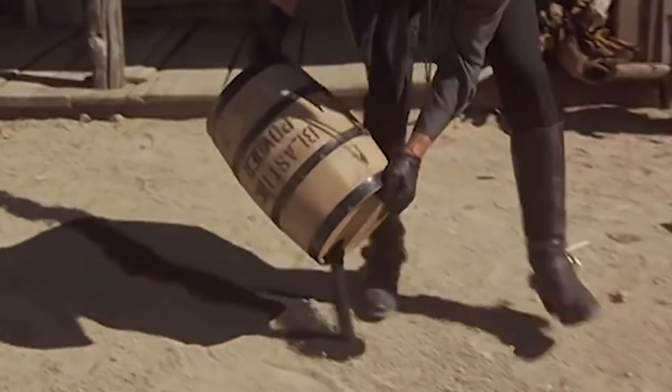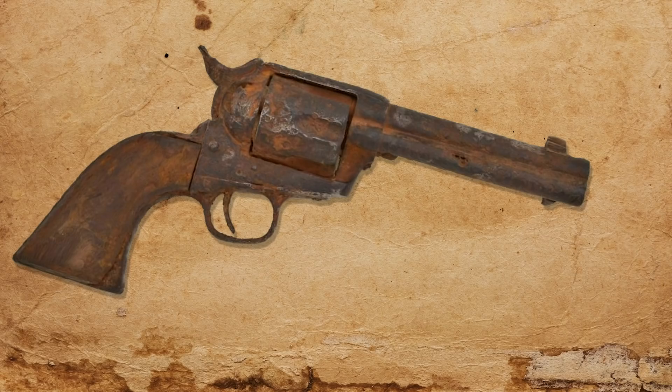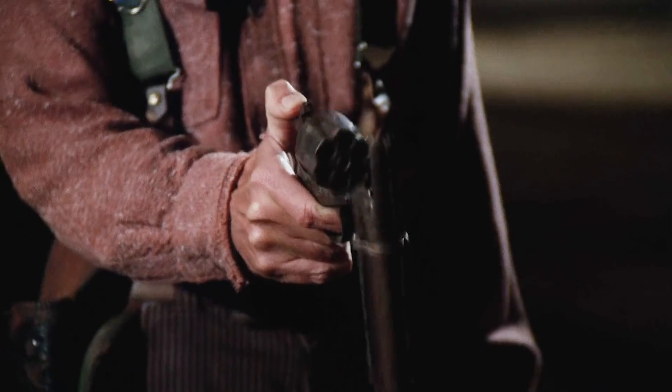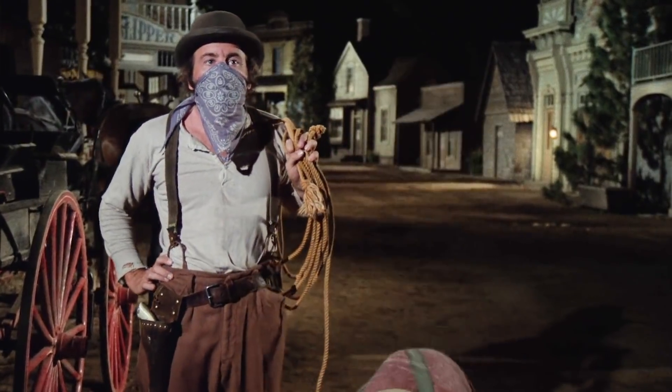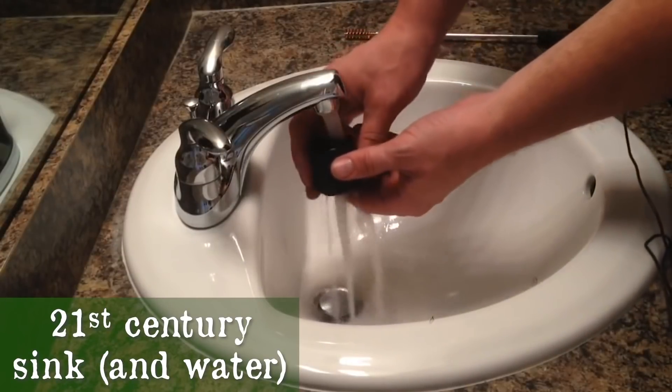Black powder, the propellant used in firearms up until the 20th century, is highly corrosive. If you don't clean your guns after shooting them, you run the risk of getting a rusty and pitted firearm. Not only that, but too much fouling from black powder will mess up the mechanisms and accuracy. Cleaning out that residue didn't require special solvents, just hot water and a little soap.